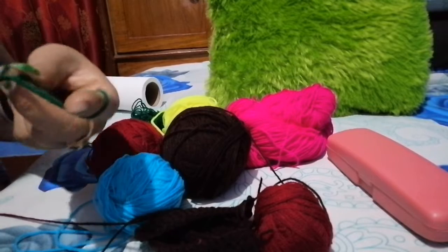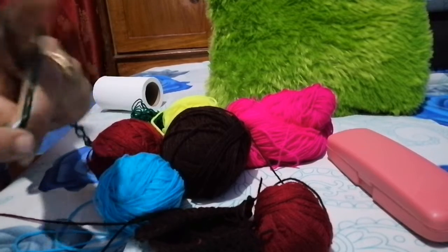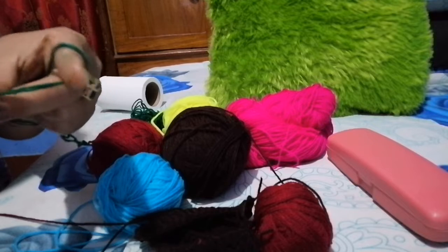Thus I have made this tang sheet. If you were to turn it around and grab it with your hands.